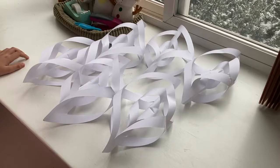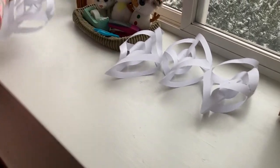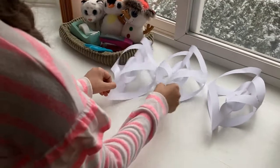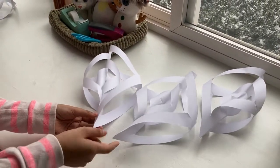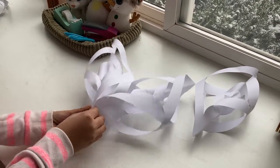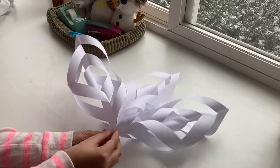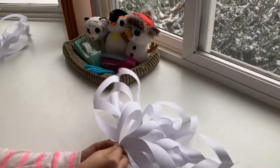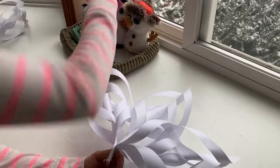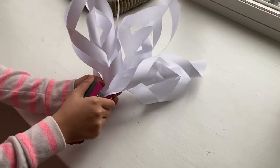Continue making branches until you have six of them. Now take three of them to make half of a snowflake. Take the bottoms of these three branches and put them together just like this. Hold on to them and make sure none are falling out.